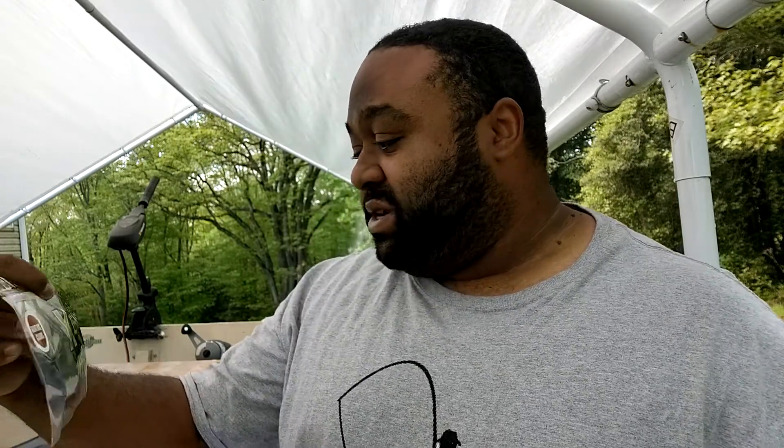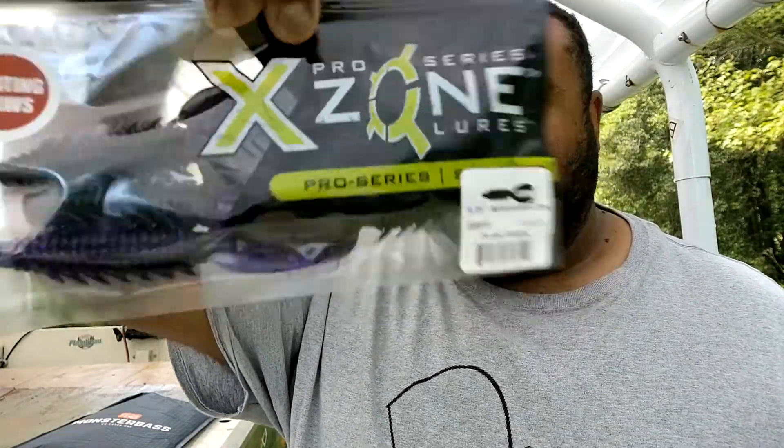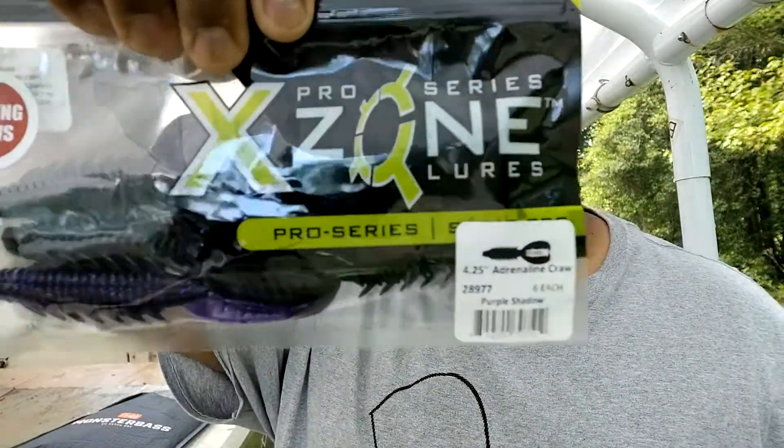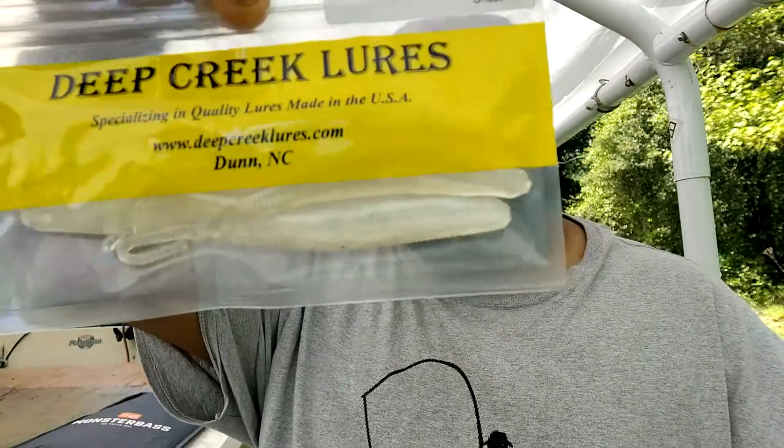Next thing we got is the Pro Series Exxune Adrenaline Crawl — these are four and a quarter inch in a purple shadow color. And then last but not least, we got some Deep Creek Carolina Shadlers. These are unscented, probably about six inches long somewhere in there.